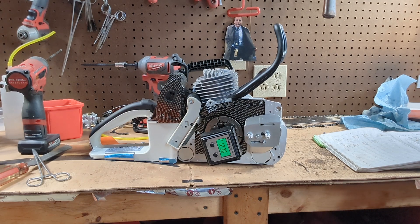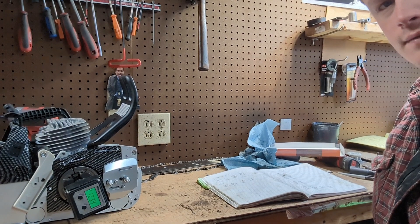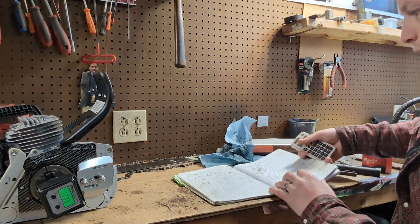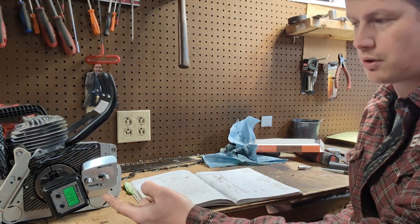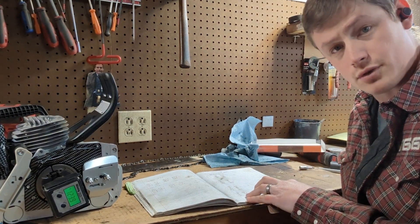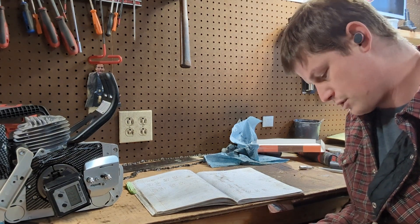So now we have catalogued and documented our numbers. I grab my handy dandy calculator and turn it on. We know that we are measuring in degrees, and I know that our wheel works in 180-degree increments — it goes 180 up, 180 back down. So our intake was 172 degrees of duration. Simply subtract that from 360 because there are 360 degrees in a circle — 360 minus 172.